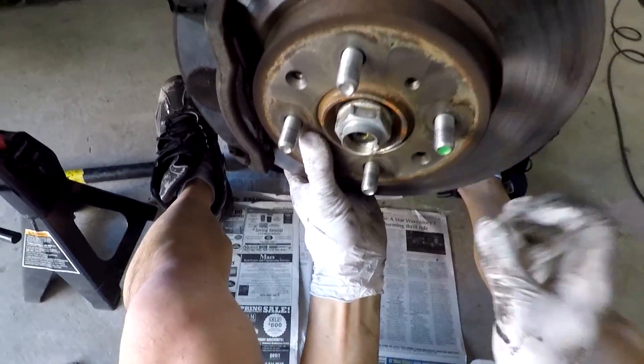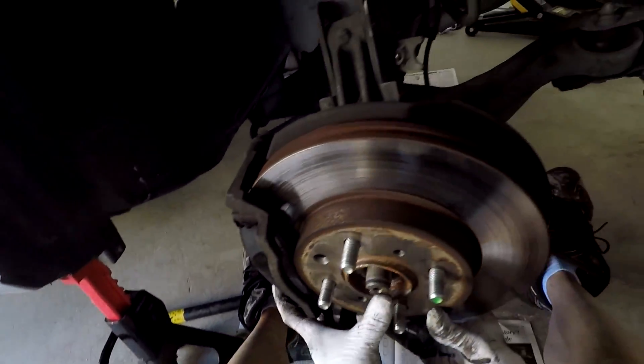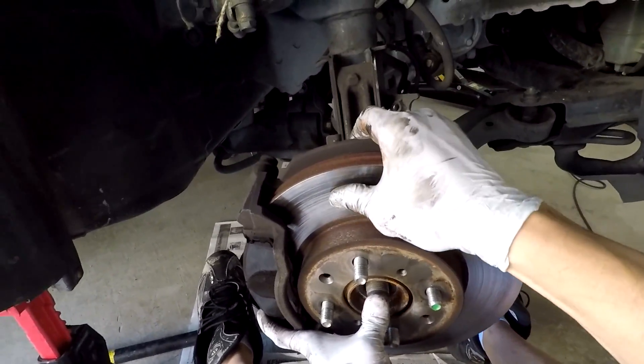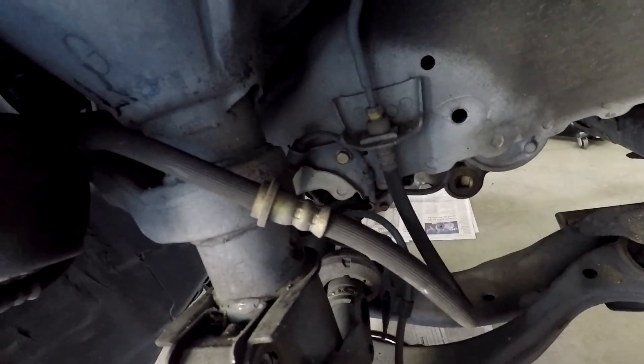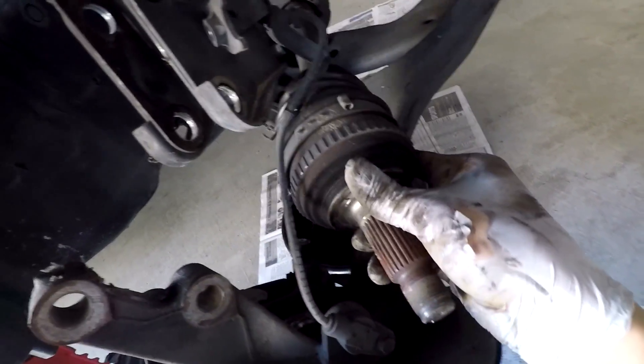Then take your axle nut all the way off and drop the rotor forward. You should be able to pull the CV boot side of the axle out of the car. Pull the rotor forward and it should come on out.